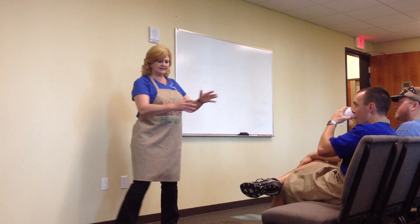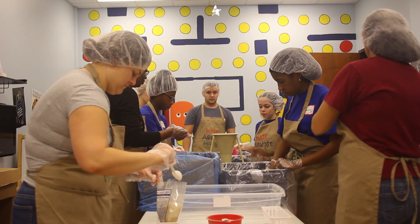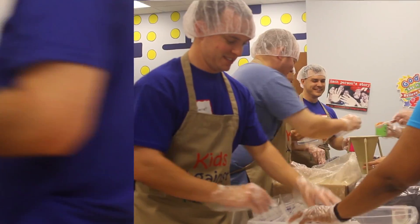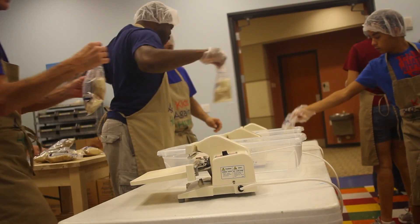Grab an apron. It's going to go right on down this seam line. We're going to take the bags and get as much air out of them as possible. We don't want air because we don't want humidity in there with the rice. We're going to pull the air out of it and then heat seal it.